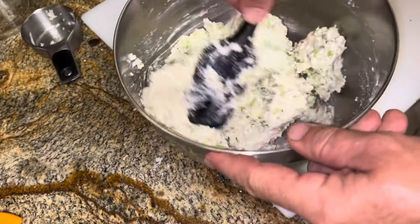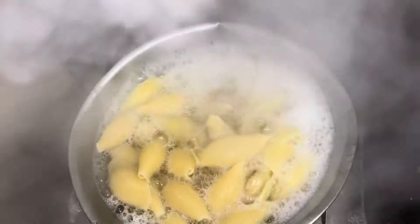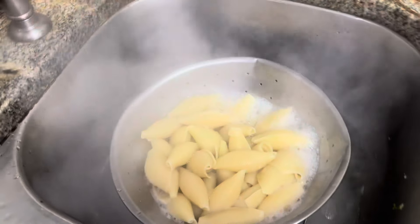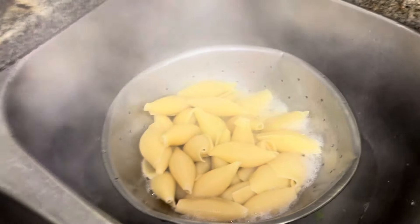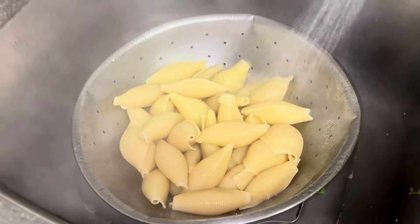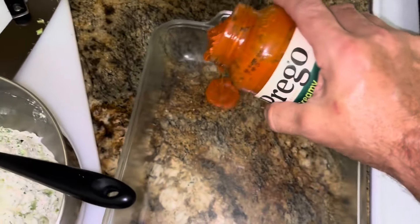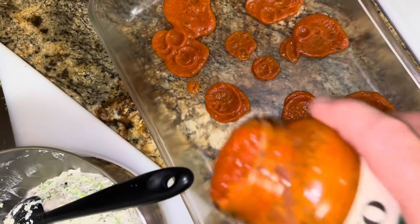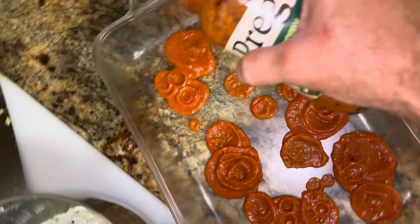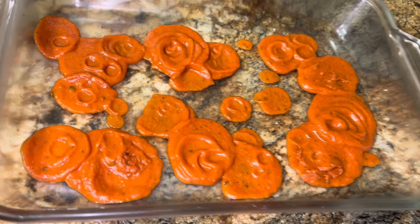Now we just wait on the pasta, and then you spoon it in. Look at the mighty shells — we'll run some cold water to cool them so we can handle them and stop the cooking. Put a little spaghetti sauce down in the pan.